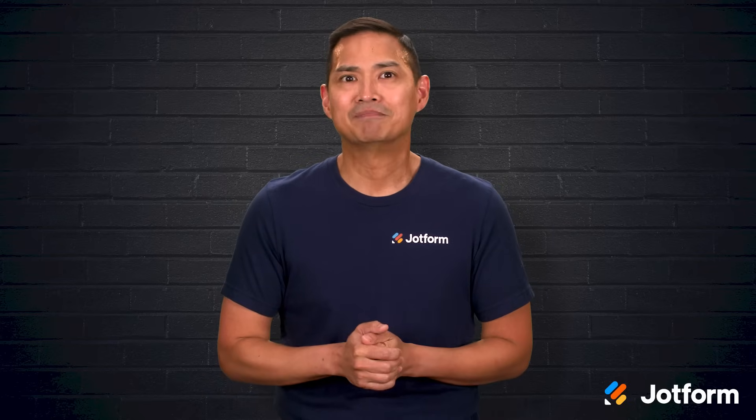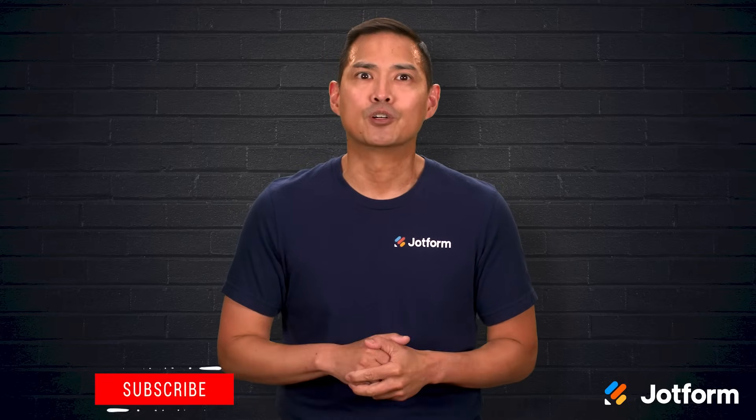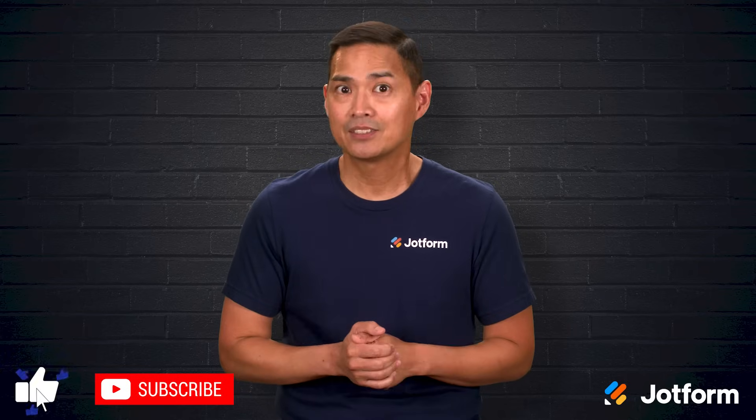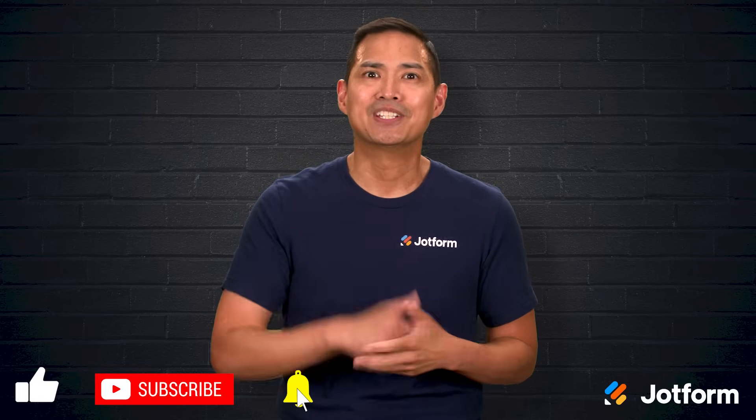Thanks for spending time with me today. I'm Noel with JotForm. If you found this helpful, subscribe for more quick, practical walkthroughs. See you next time.